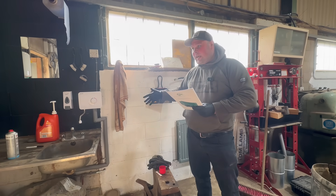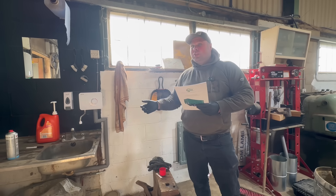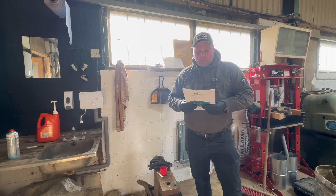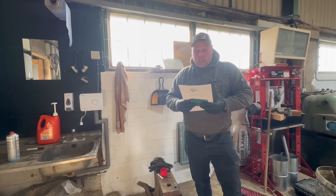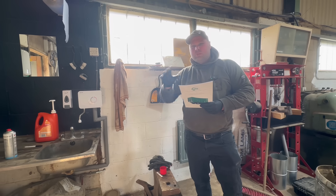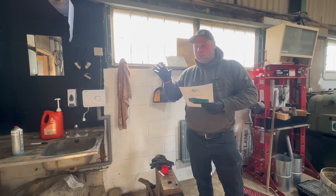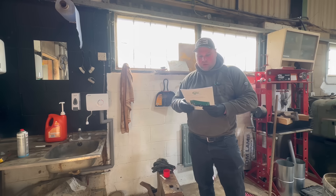Next we're going to go check some temperatures — how hot is it in the muck heap, how hot are other bits, and also moisture. Muck heaps usually want to be between 50 and 70 degrees. To get it to that temperature with cattle muck, we need to be mixing it up to let air in to get it hotter and hotter.